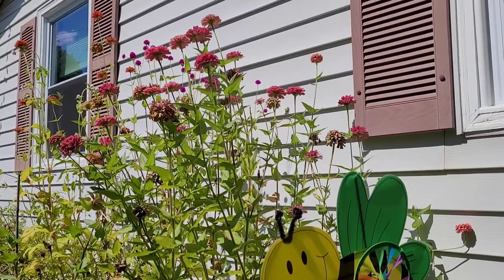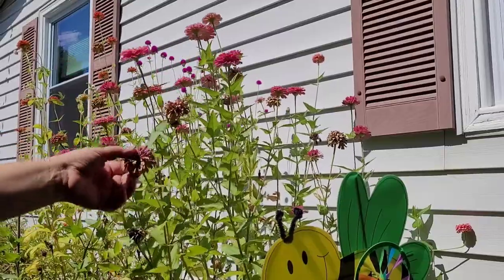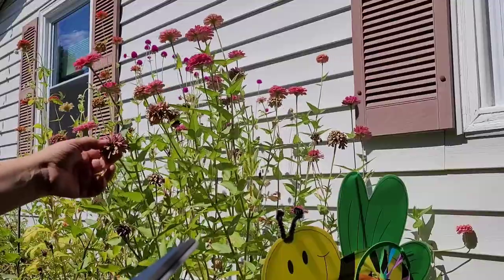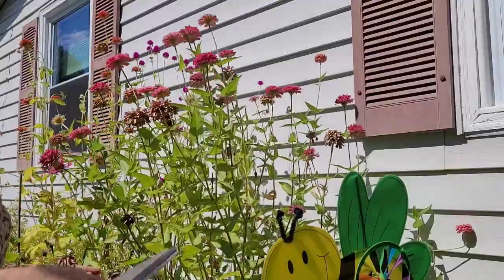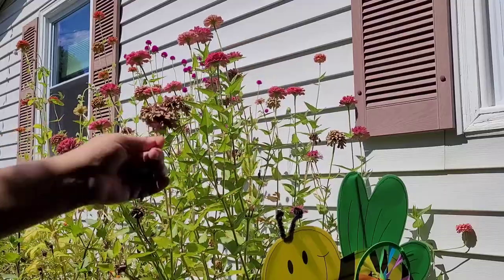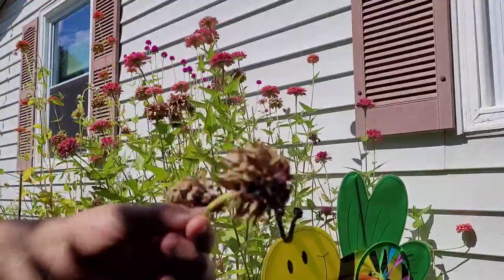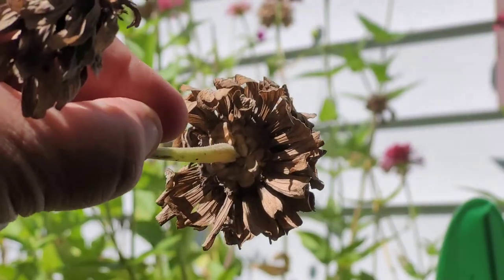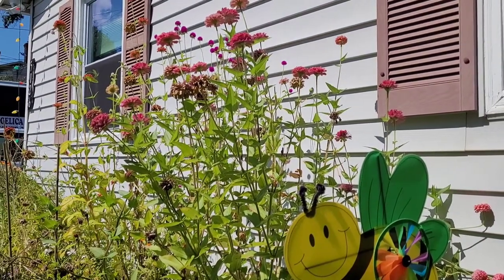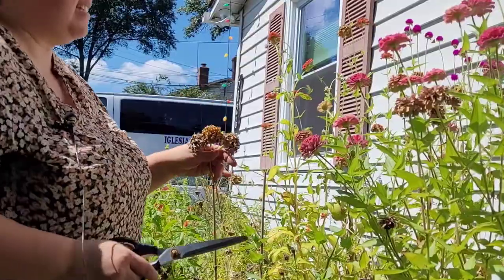Here we have my zinnias and you can see that the heads are starting to dry up on a good number of them. Ideally, if you're having a rainy season and had no choice, you could harvest them at this early stage, but ideally you want to get them to where they've mostly dried up — there are still likely some seeds in here that are fully mature. Here's another one — that's like perfect right there. I'm going to harvest a few more, then let's go inside and get the seeds out of them.